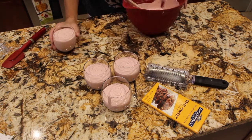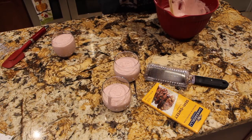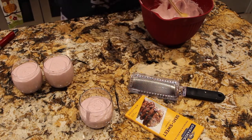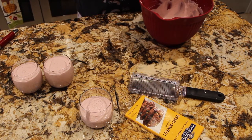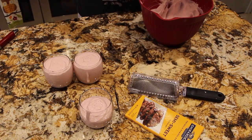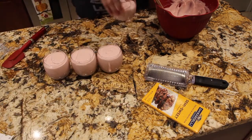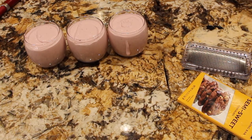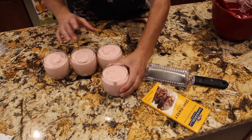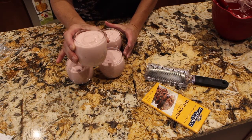That looks good. I'll top it off with a little bit more. I'll try to make them all even. It will make six of these dessert cups if you put just two ladlefuls in.